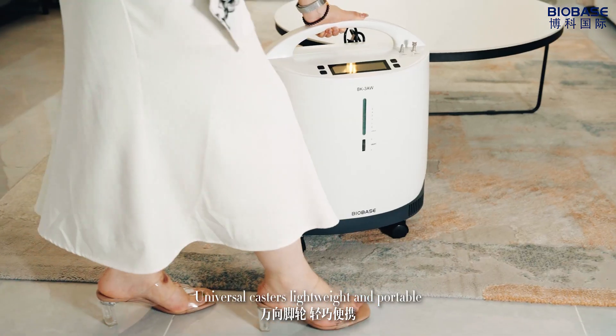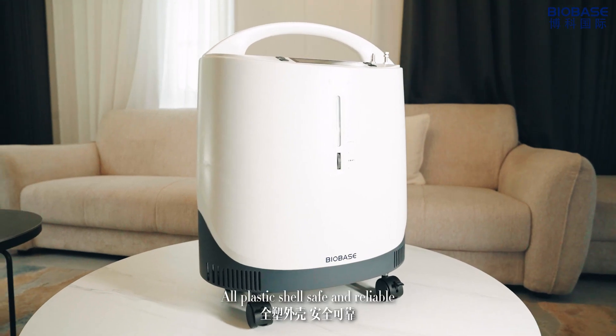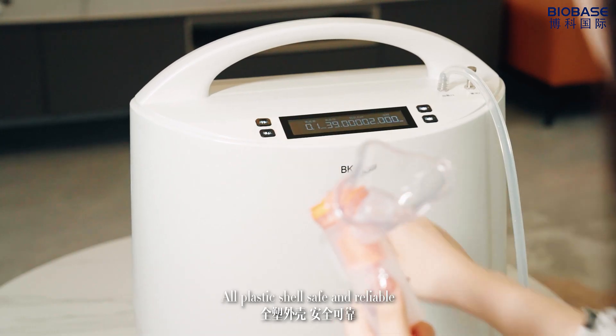Universal casters, lightweight and portable. All plastic shield, safe and reliable.